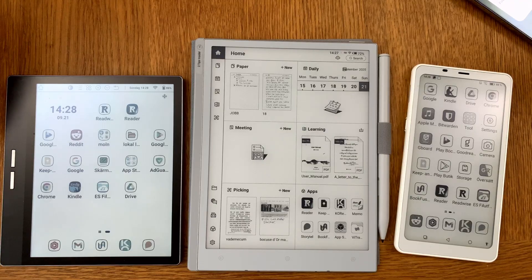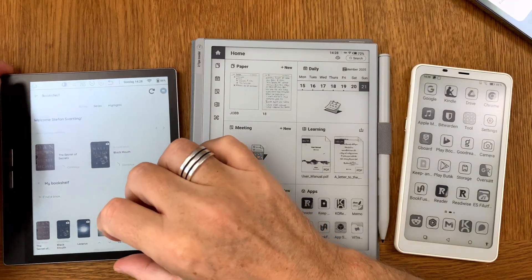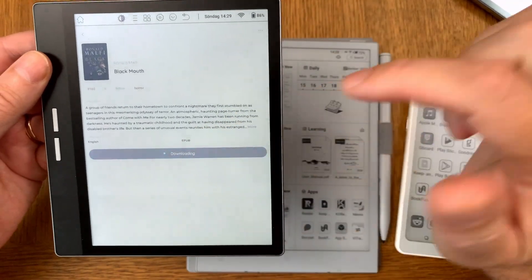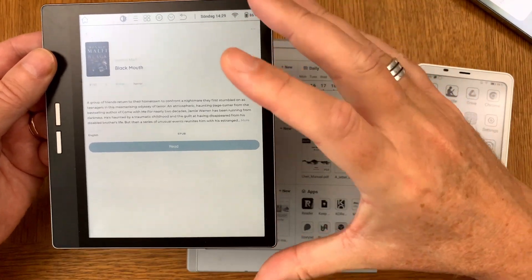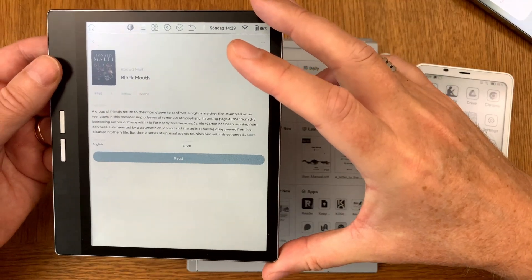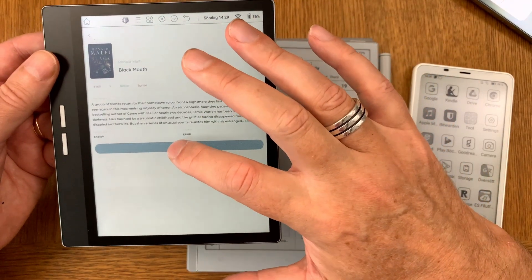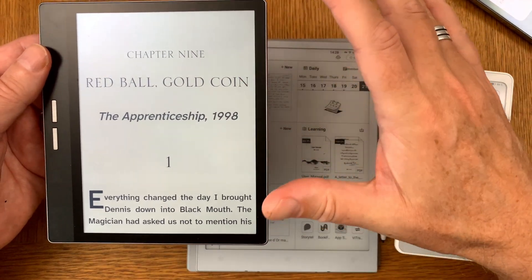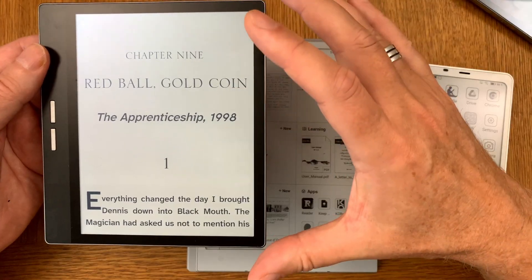We start by opening Bookfusion on the Color e-ink eReader, the BigMe B751C. Here we can see a book and download it from the Bookfusion server. When you add books to Bookfusion they are added to your account, so you can access all books from all your devices. It syncs highlights, notes, bookmarks, and reading position to your account.